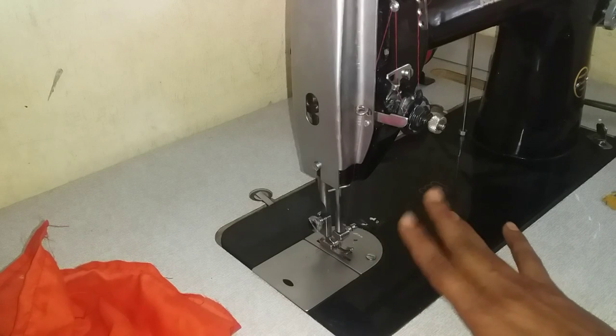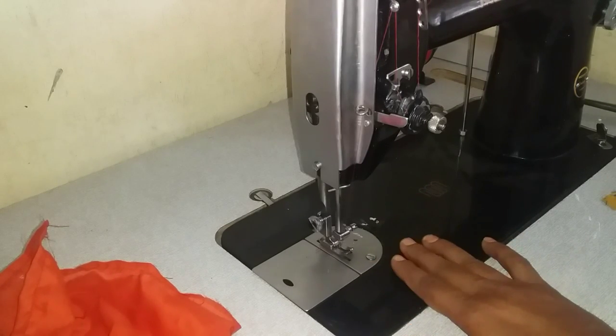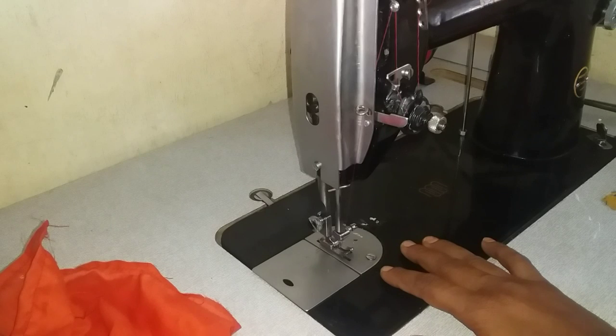Hi friends, welcome to Amulaham. I am going to show you a video about how to use a stick and stitch tool. I am using a homemade stick and stitch tool.